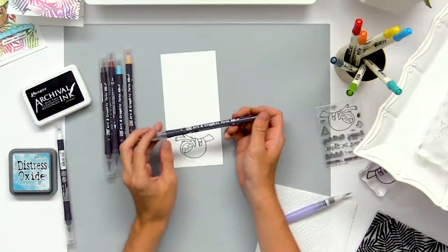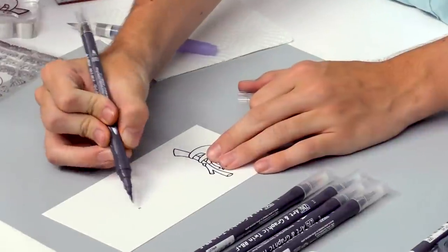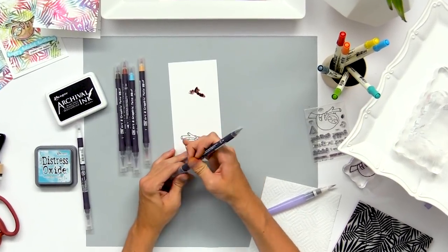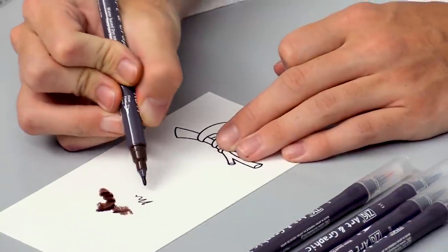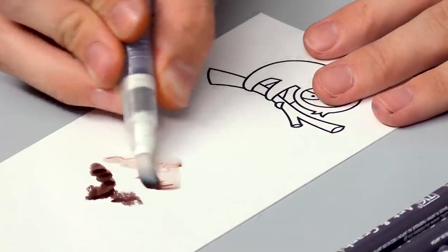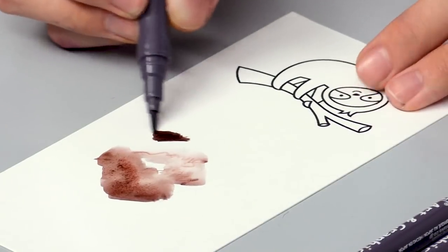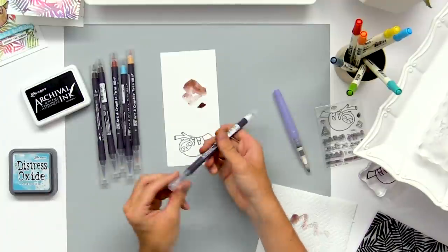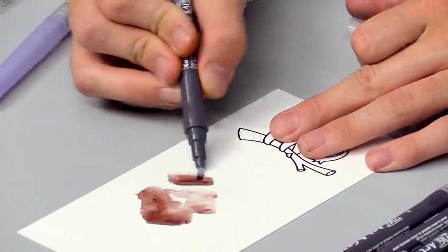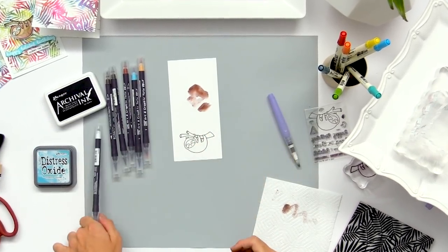I'm going to be using these Zig Art and Graphic Twin markers. They have a brush nib on one side which is like a real paintbrush with bristles, so it's almost like painting with a real paintbrush. The other side has a pen tip, great for journaling as well. These markers can also water out on your surface and give a nice watercolor effect. You can also use the blender pen — zero zero zero — which has a blending ink to help blend the markers on your surface. Bristol smooth cardstock works best with these markers.